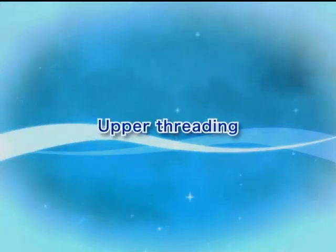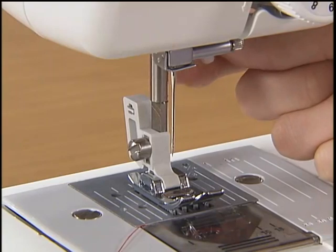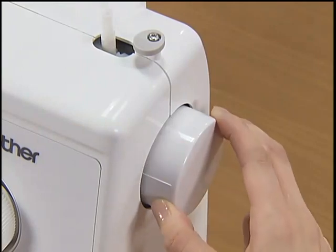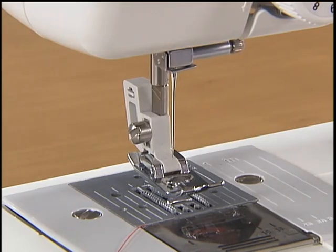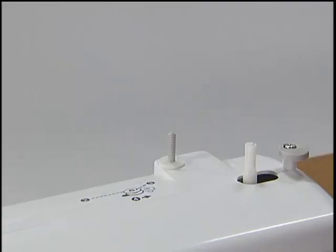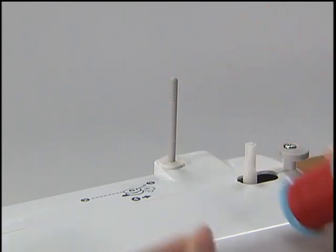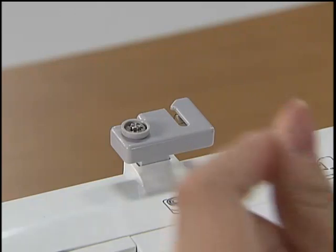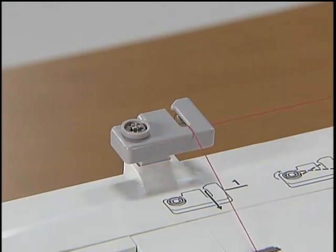Now let's take a look at how to pass the upper thread of your machine. Ensure that the main power switch is off and the presser foot lever is raised. Raise the needle by turning the hand wheel toward you. Pull up the spool pin fully and insert the spool of thread for the upper thread so that the end of the thread comes out toward you. Pass the thread to the thread guide groove from the back to the front so that the thread comes out toward you.